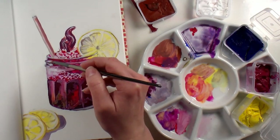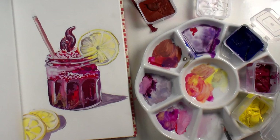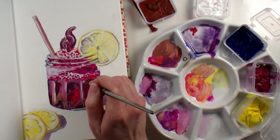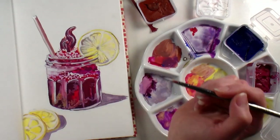Gouache can be used thinned down like a watercolor, but it can also be used full strength like an acrylic. That's what I'm doing here by picking up full-strength white and adding really crisp highlights on the jar. That gives it that sparkle and helps you fill that whole value spectrum of colors.